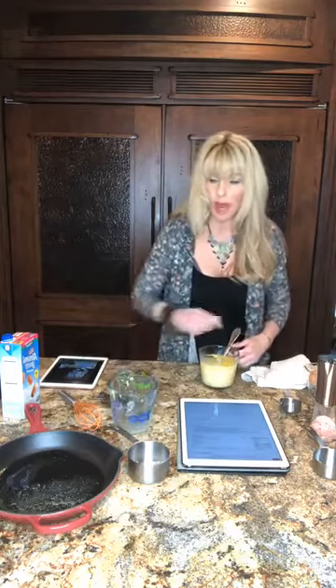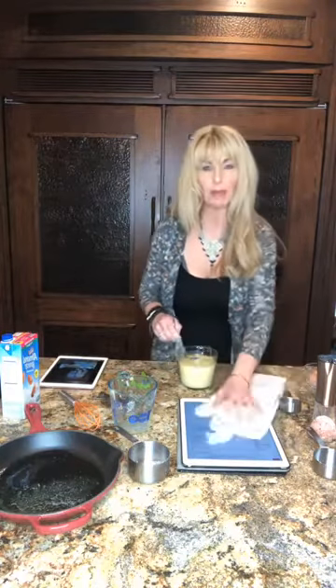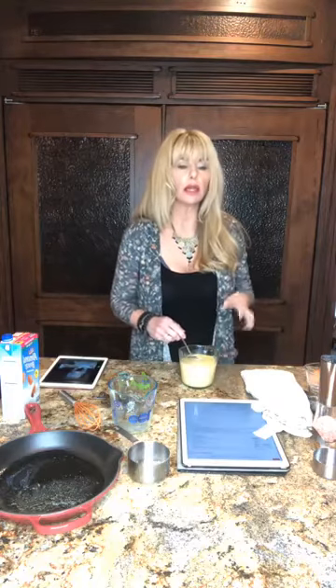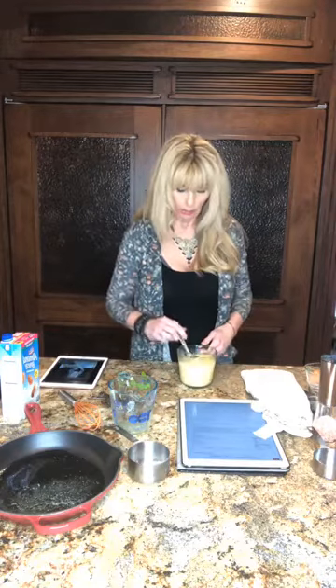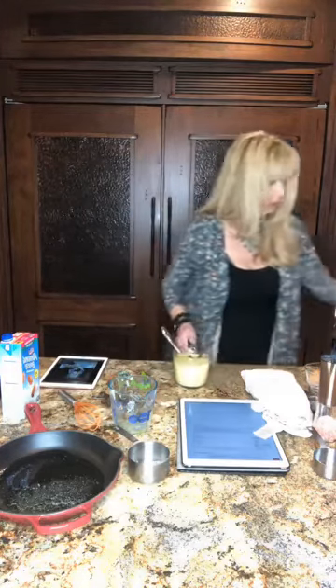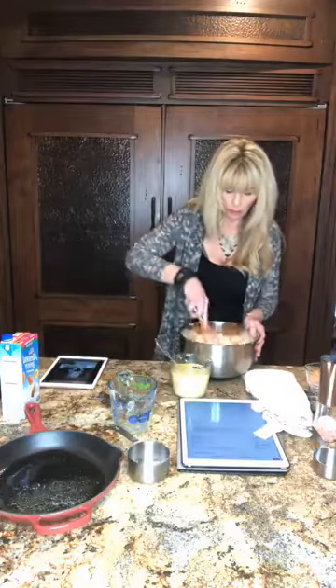It's super easy and it is so good. I made a batch of this before Thanksgiving. I went to the store, came back, and Doug had eaten it for lunch — I had made it for Thanksgiving to put in our dressing! But this is perfect if you just want to have soup or chili, because you can put the chili right over it. That's it — that's all there is to it, just mix all of this up together.